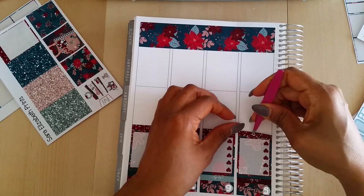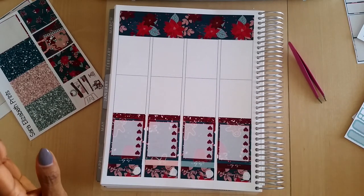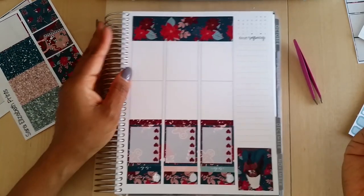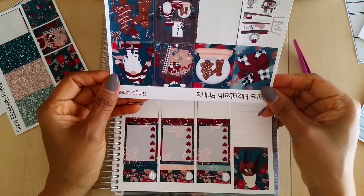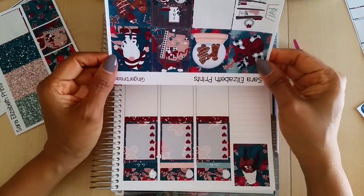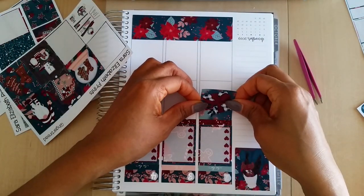I truly believe that sometimes God, the universe, whatever, has a way of making things unbearable just so you're forced to make a change and do better for yourself and your family. Now, you may have noticed I turn my planner upside down because I find it easier to place stickers that way. Let's go ahead and start putting some of these full boxes down. I love covering the whole week with stickers — I love the way it looks, and I love the way it feels when you rub your hand across a page full of stickers.